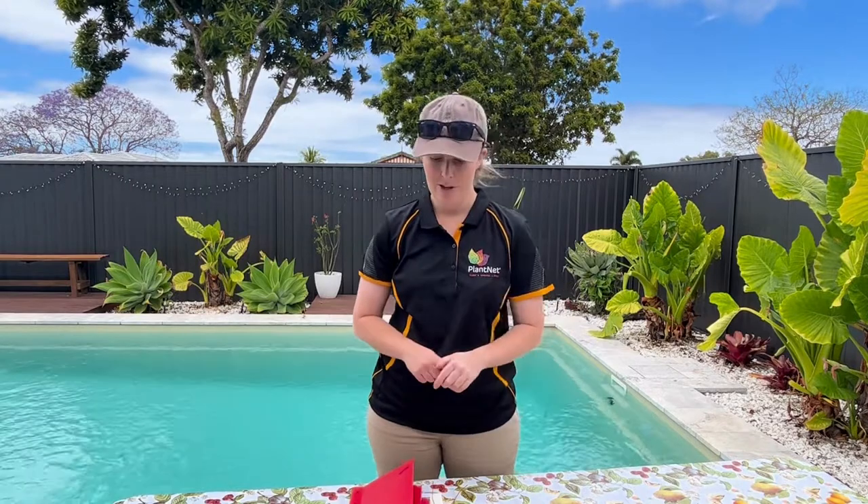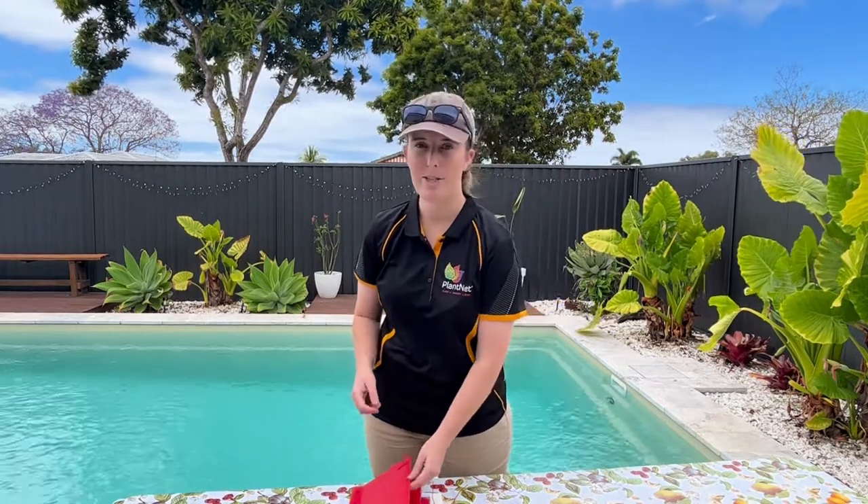Hey everyone, it's Emma from PlantNet. I'm here to talk to you today about our new pest kits — the light brown apple moth and the oriental fruit moth. They're virtually the same trap; there's only one slight difference, and I'll show you all the components now.